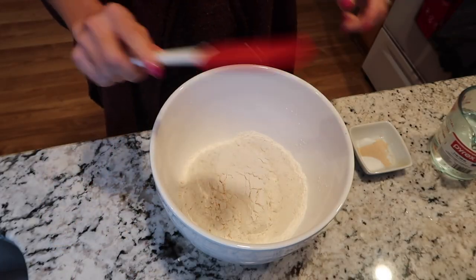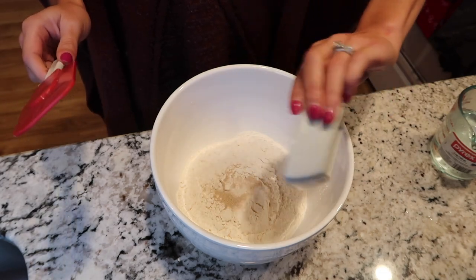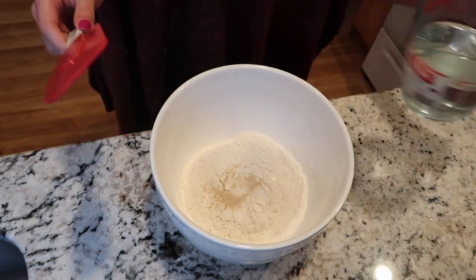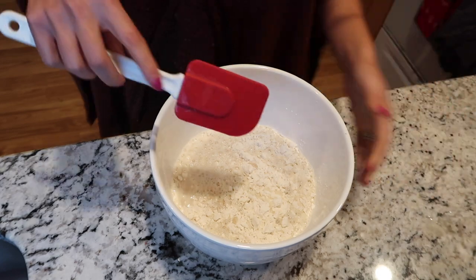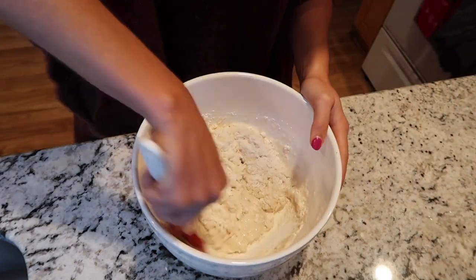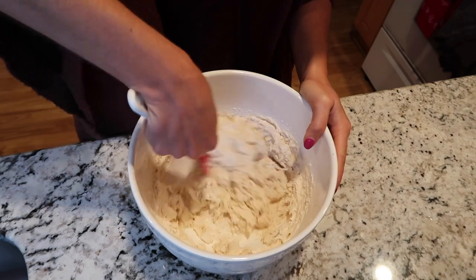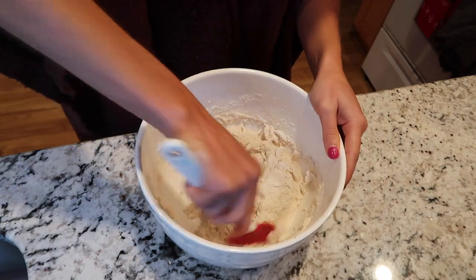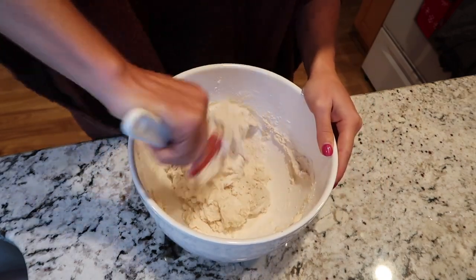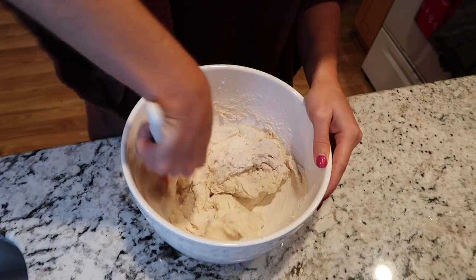You'll also need one and a half cups of hot water. Make sure it's not boiling — just get it from your tap. I just turn on my kitchen sink until it gets hot and measure a cup and a half. I like to use a spatula, so I'm just going to dump the yeast, salt, and sugar in and then the hot water and stir. You'll see it comes together pretty quickly. This is going to be a very sticky, wet dough but that's what it's supposed to be like, so just make sure you get all the flour incorporated.